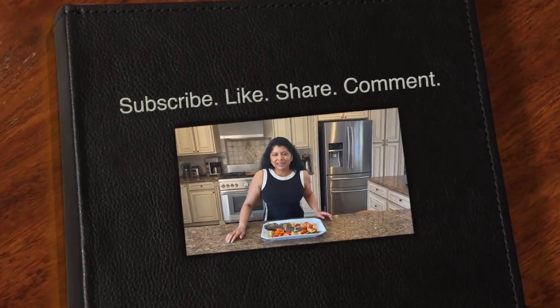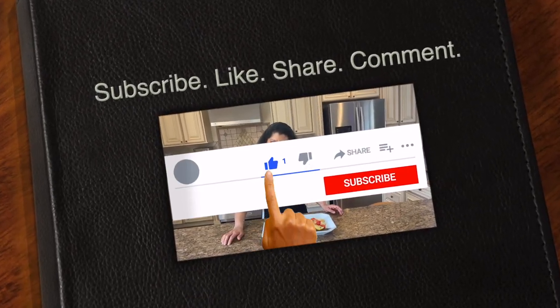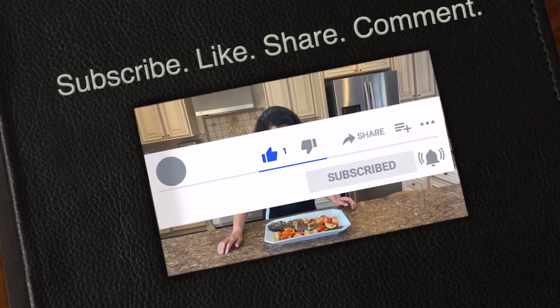While you stick around, don't forget to hit that subscribe button — it's very much appreciated. Thank you!